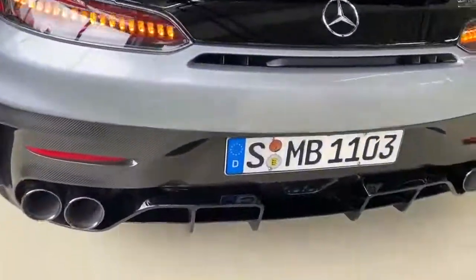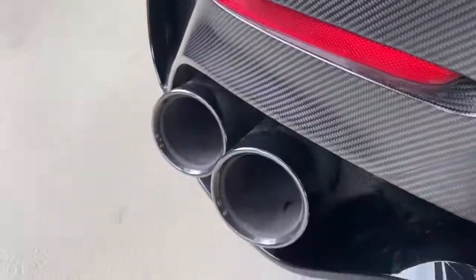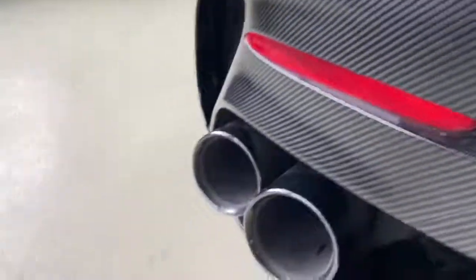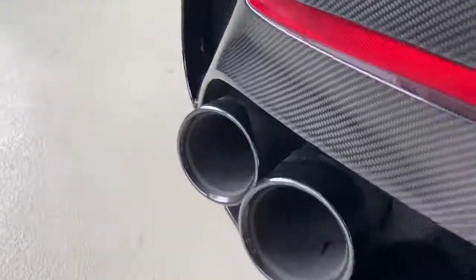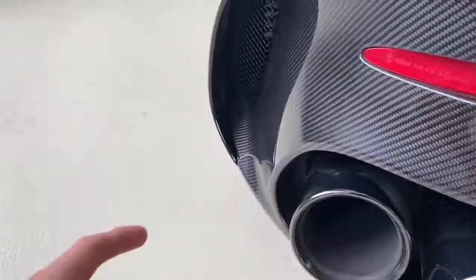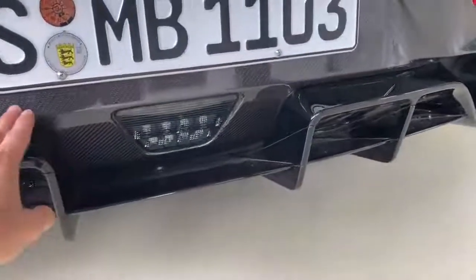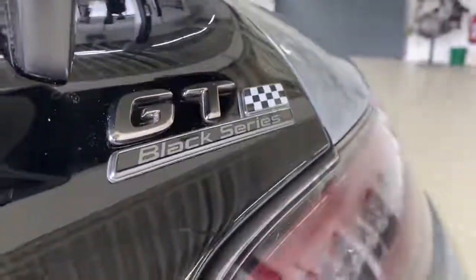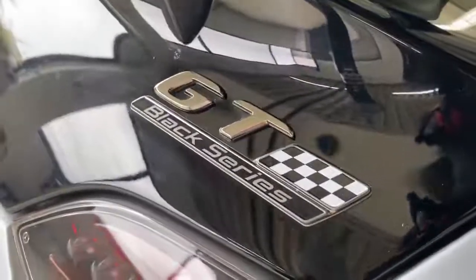Just look at how wide it is with this huge wing. The diffuser is fully finished in gloss carbon fiber. We have exhaust tips that are rounded — there's no titanium exhaust like the AMG GTR or GTR Pro; these are rounded specifically for the Black Series model, with intakes on the sides. The rear diffuser is finished in black with nice carbon fiber detailing. And just look at this: the AMG GT Black Series badge. As many of you said, this car is not called the GTR Black Series — it's the GT model Black Series.